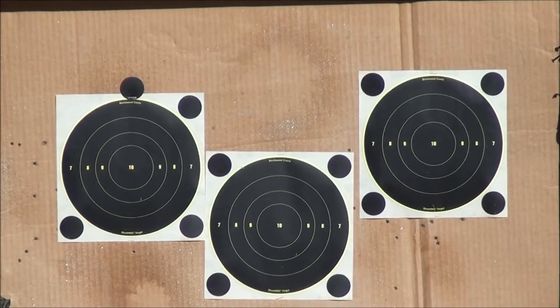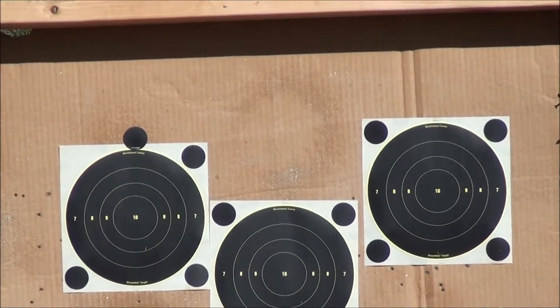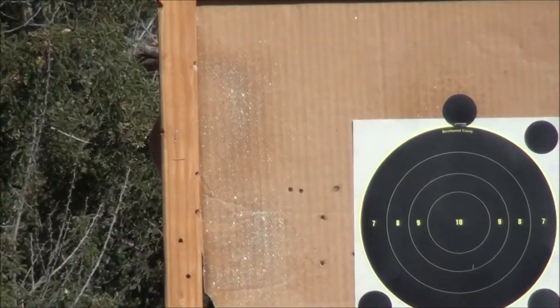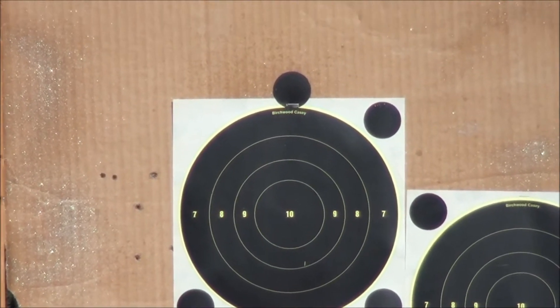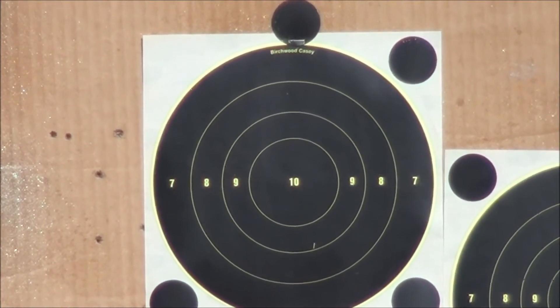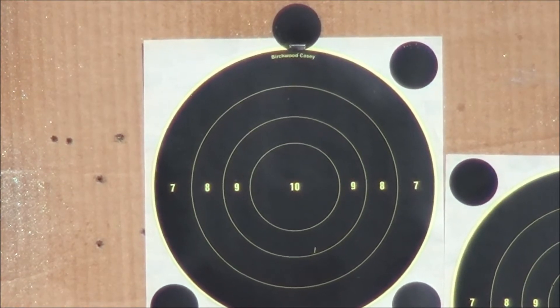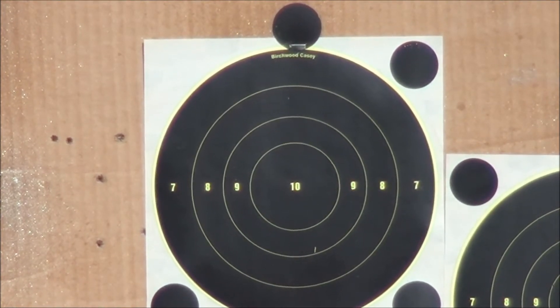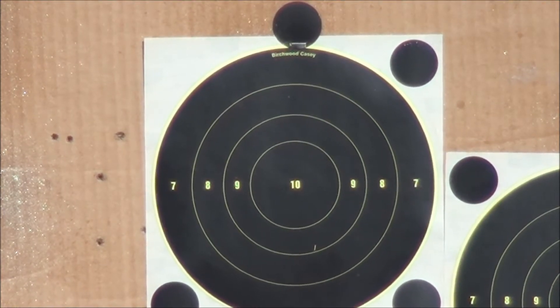That's a pretty good picture of all three. Let's zoom in on the one on the left. All right, we got a 25-round magazine and we got our Ruger 10-22. Let's have some fun here.